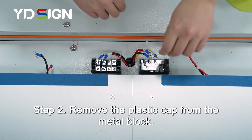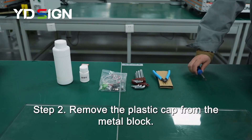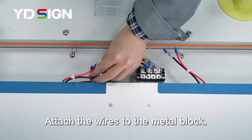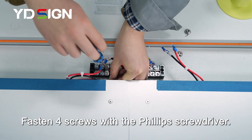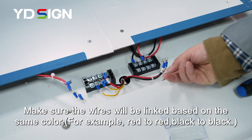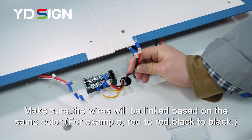Step 2. Remove the plastic cap from the metal block. Attach the wires to the metal block. Fasten 4 screws with the Phillips screwdriver. Make sure the wires will be linked based on the same color.